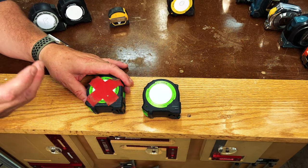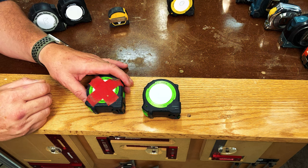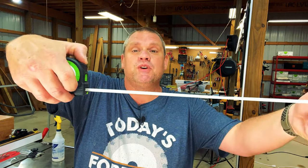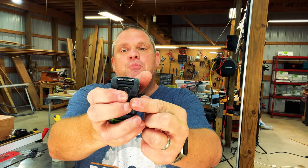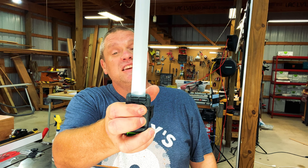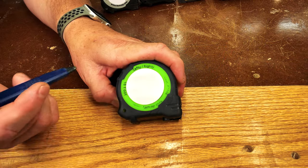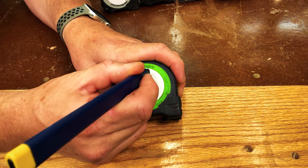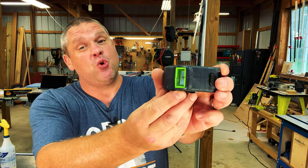My go-to tape measure is the Lefty Righty made by FastCap, which typically comes in 16-foot and 25-foot lengths. All FastCap tape measures have a couple of unique features. They work like many other tape measures with the thumb lock on top, but there's also a secondary lock on the very bottom — press it with your index finger to temporarily lock the blade in place. Another nice feature is a white area on the face where you can write down measurements so you don't forget them. Lastly, all FastCap tape measures have a pencil sharpener on the very corner.